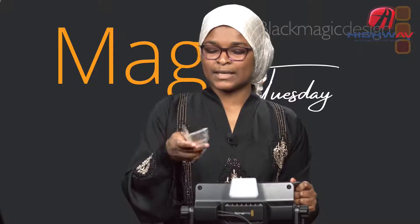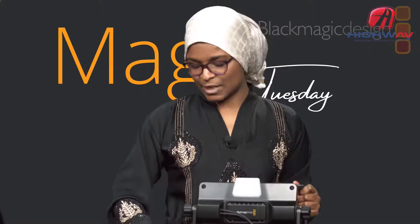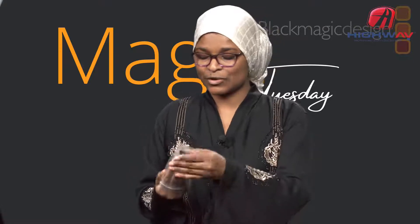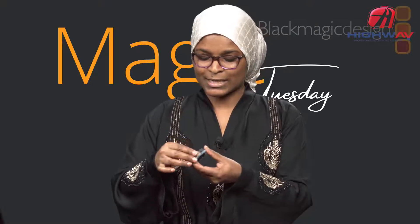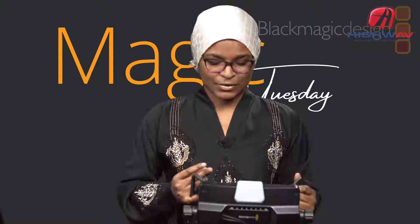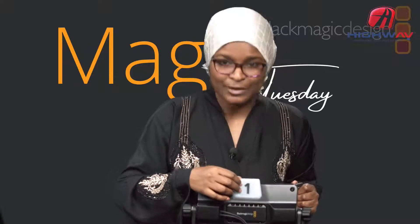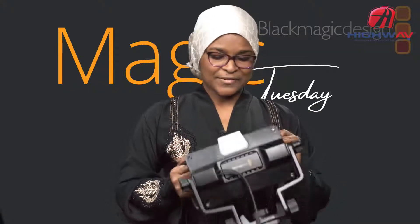The unit also comes with tally indicators — we have 20 of them. If you have five or seven cameras in a studio, guests or anchors can get confused about which camera is theirs. Sometimes people physically label cameras by writing on paper. With this URSA Studio Viewfinder you don't need to go manual — you just slide the indicator here and you have your camera already labeled, from camera one up to camera twenty.